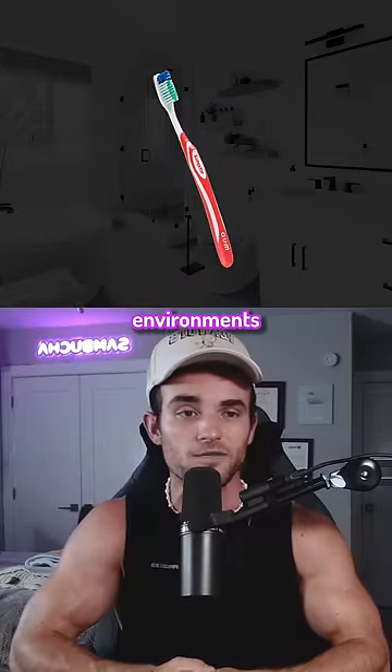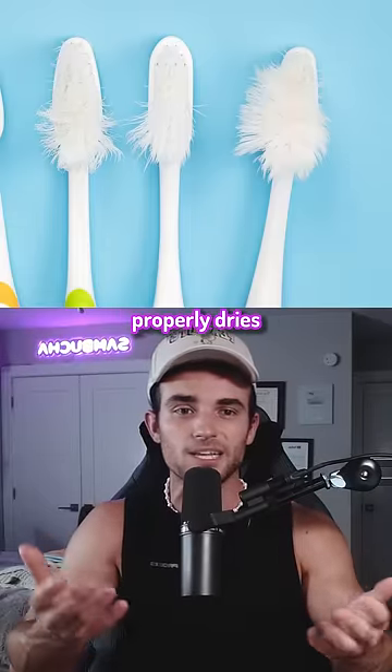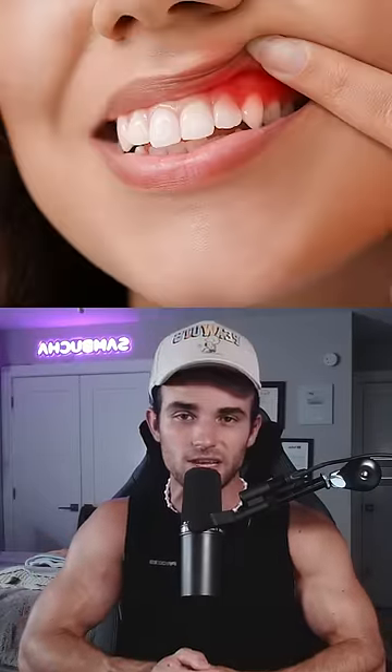Finally, don't store your toothbrush in dark environments because it never properly dries and breeds bacteria that could cause many oral diseases. Stay safe!